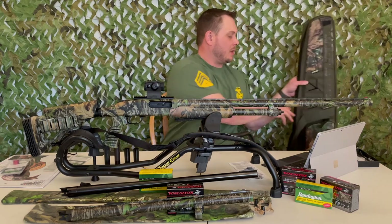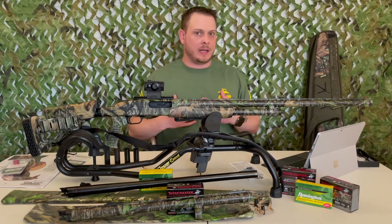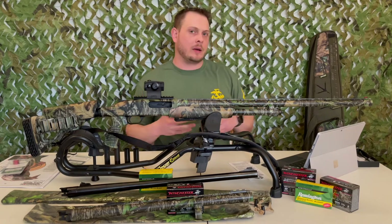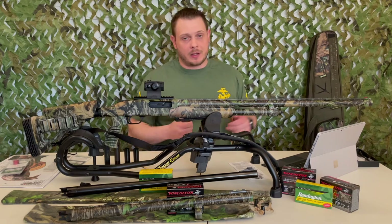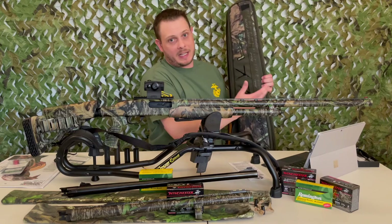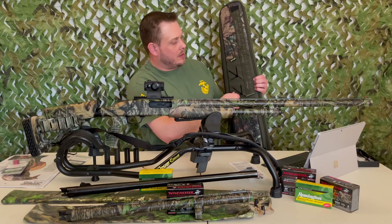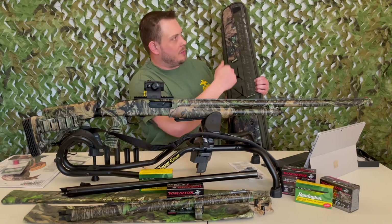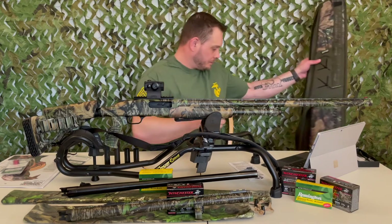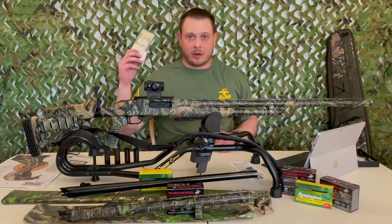Over here is a spot for your box call and a couple of long skinny finger pockets for strikers, and up in the front pouch there are spots for your slate calls. It's nice to have everything organized. That said, I'm not sure how much sense it makes for me personally since I carry most of that stuff in my turkey vest — so I'm not sure why I'd transport it in the bag when I'm just going to move it to the vest anyway. There's also a little ruler to measure your spurs and beards and brag to your friends — kind of gimmicky but fun.